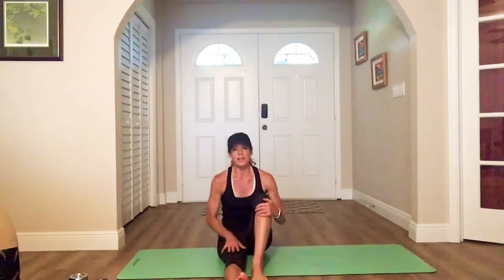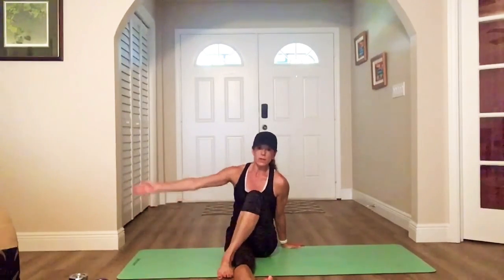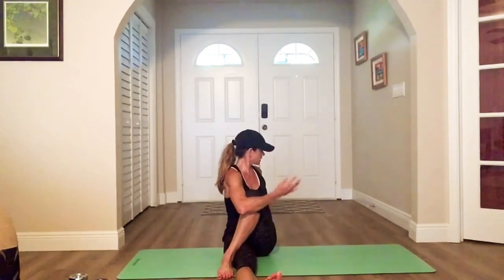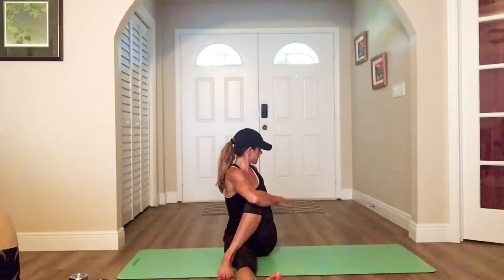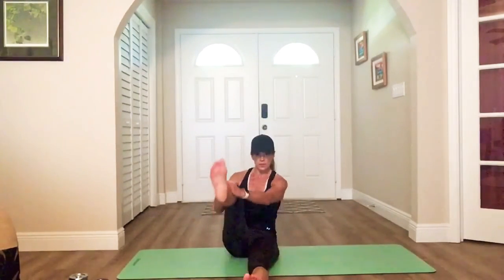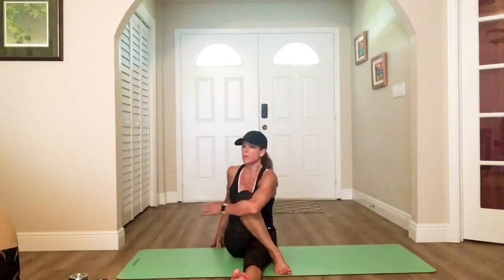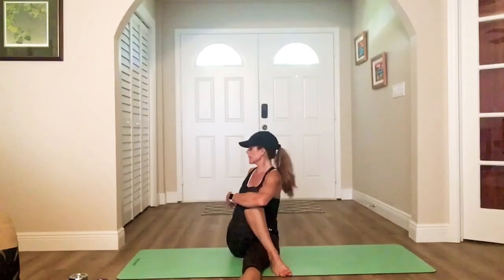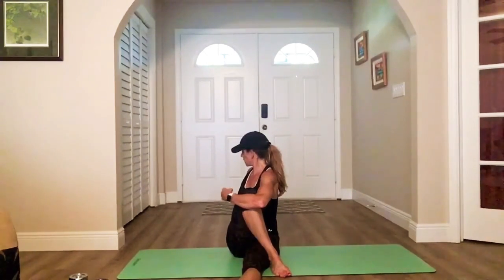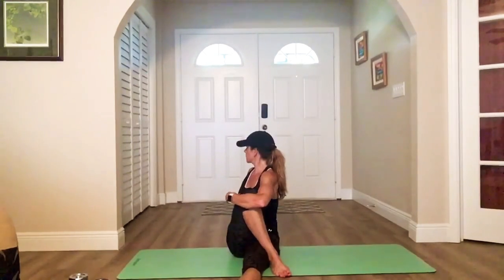Awesome. Go ahead and extend the right leg, cross the left leg over. Hook that left knee with your right arm, left arm goes behind, then twist — you're looking behind you. This is your lever, pull and twist. Awesome — bring it to the front. Switch legs: straighten the left, right crosses over the left. Left arm hooks the right knee, right arm behind — twist. Keep rotating, get that detox.